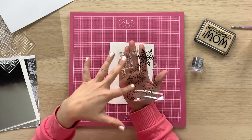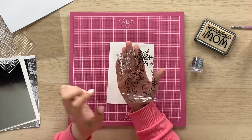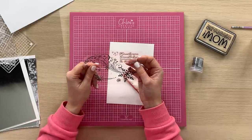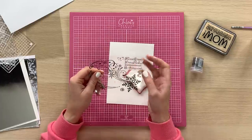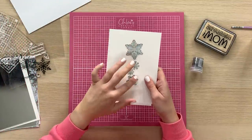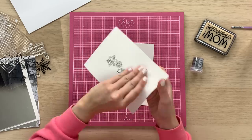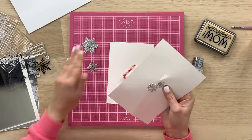Within the stamp set you get two lovely swirly snowflake stamps, some little filler stamps for the background, and a lovely sentiment which says 'Friends are like snowflakes, each unique and a gift to treasure', which is really lovely. You also get some dies within this collection — four different little snowflake designs — and we're actually going to be using the two largest ones on this project.